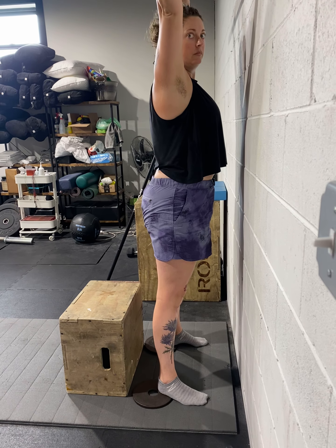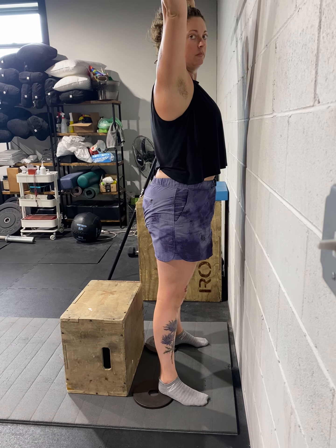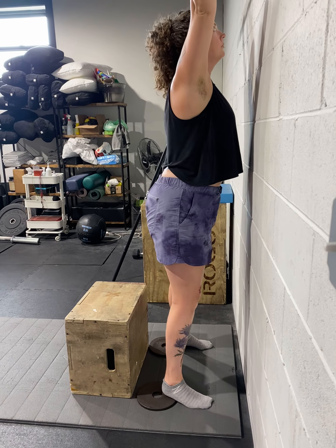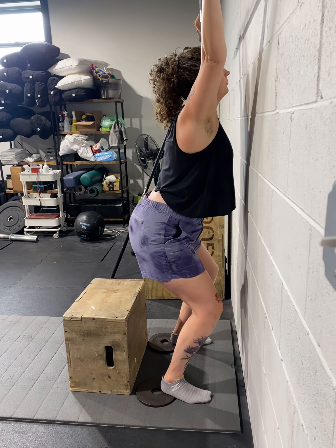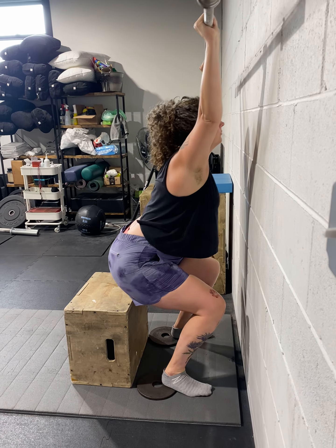So over time you're working on being able to really control that bottom position. We really want to not have to sit fully.